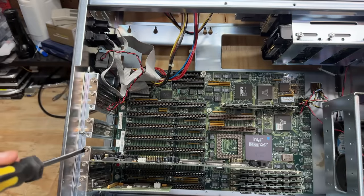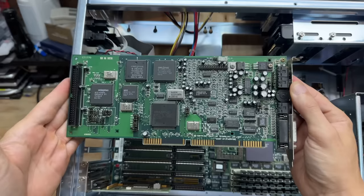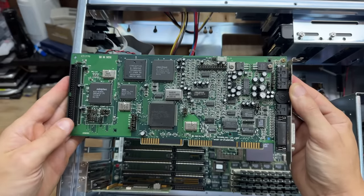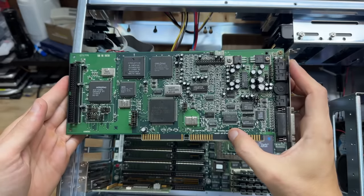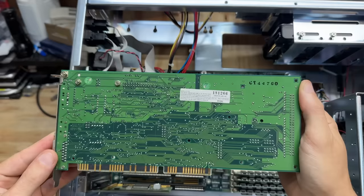Now let's see that sound card. That is gorgeous — that is a Sound Blaster 16, CT-1770. Got the SCSI connector there and a real OPL3 chip. Yeah, I am very glad to see this thing. Beautiful.